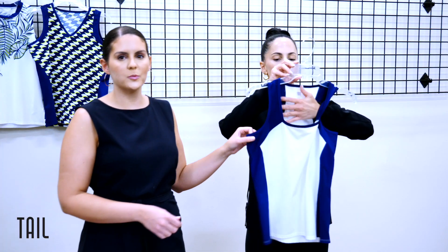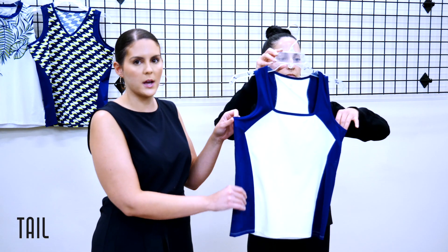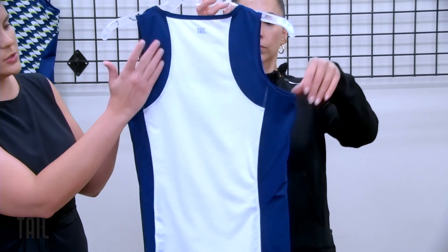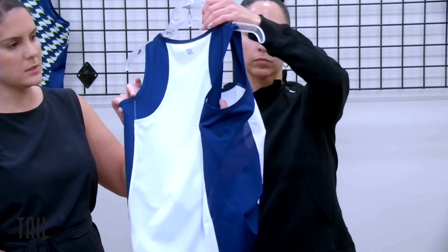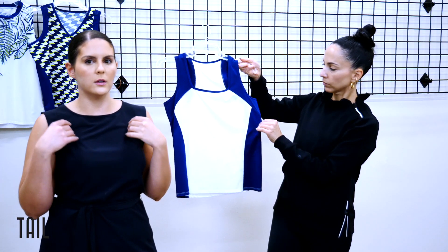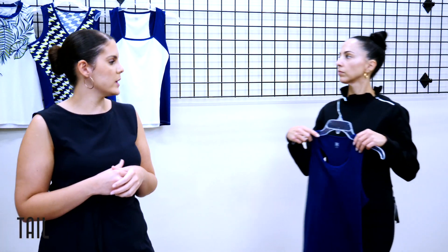We have a color-blocked tank featuring chalk and blue depths — another great tank that goes back with all your bottoms, a real no-brainer. It has insert detailing at the shoulders and side seams in blue depths, and what's really fun is the squared-off neckline — very flattering, a little different from our crew necks.